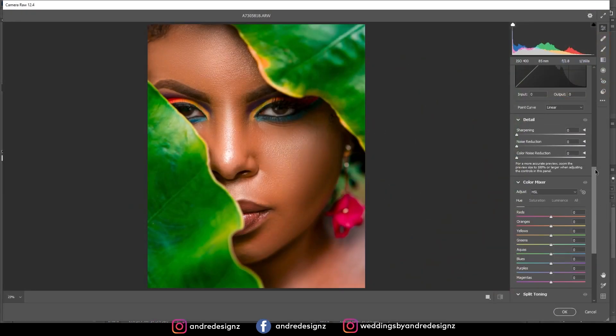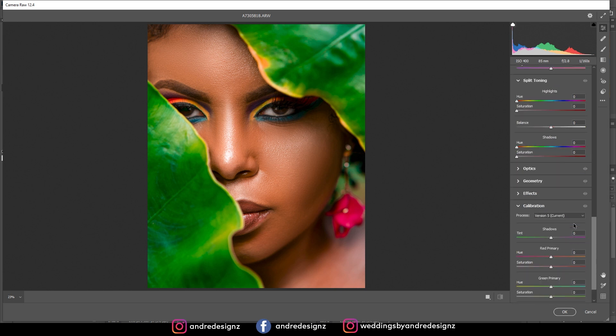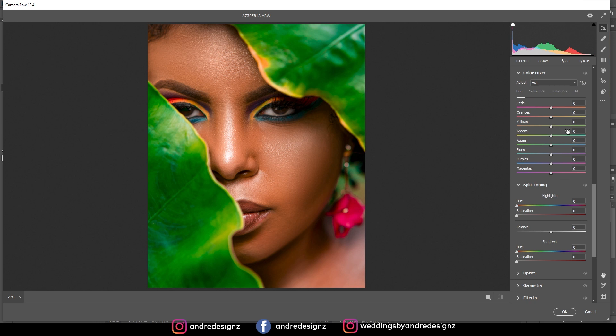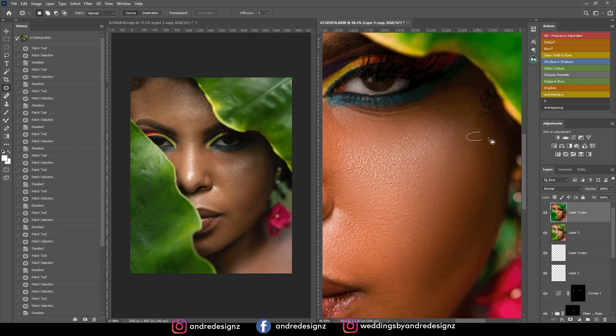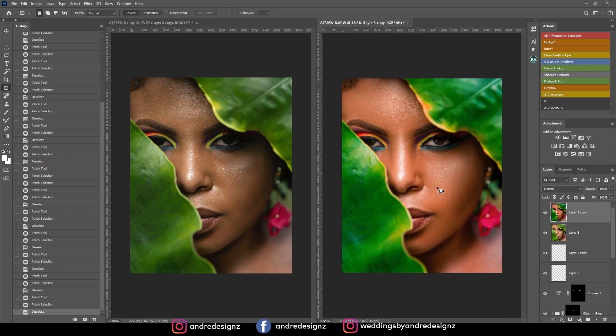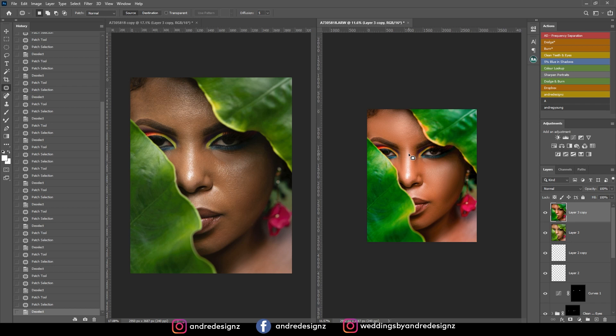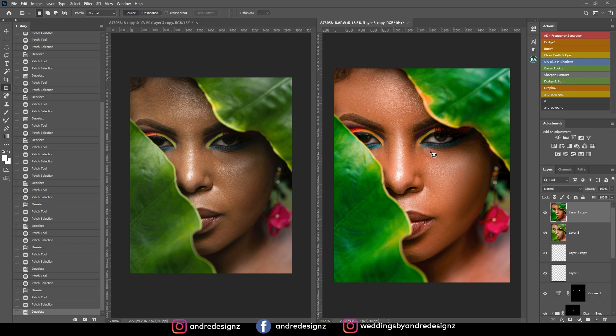I wish I could share this image with you guys so you can edit along with me, but not all models are okay with their images being edited in different types of edits. I choose not to share these images anymore because most of you are uploading them everywhere, not just to the group, and I don't like that. Thank you so much for watching and forgive me for not uploading a video last week — I was super busy. Remember to follow me on Instagram and stay tuned for more videos. Bye-bye.